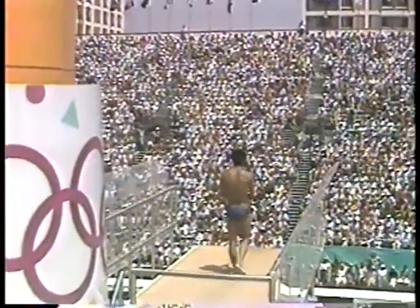Kong Wee. This is an inward 3½ somersaults tuck.